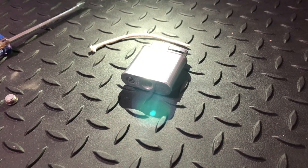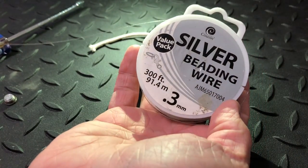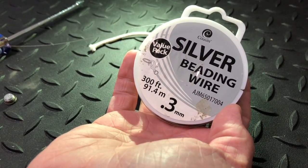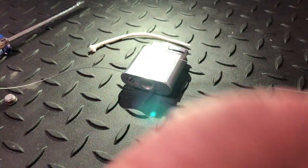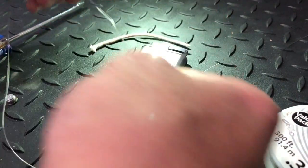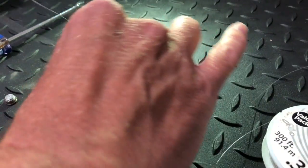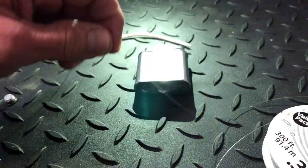Now I'm going to pull some wire and go ahead and get the wick ready. This is the wire I'm using: 0.3 millimeter silver beam wire. I'm gonna use a pretty good length of it — more than I need — just to make sure. I'm gonna go ahead and cut that off.